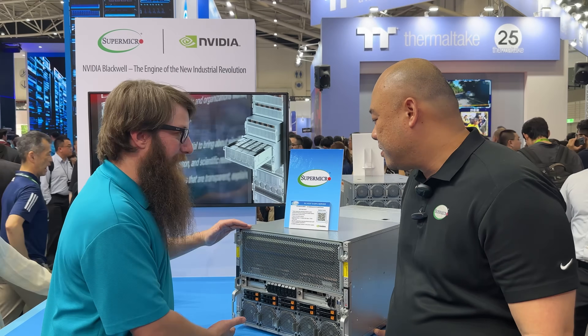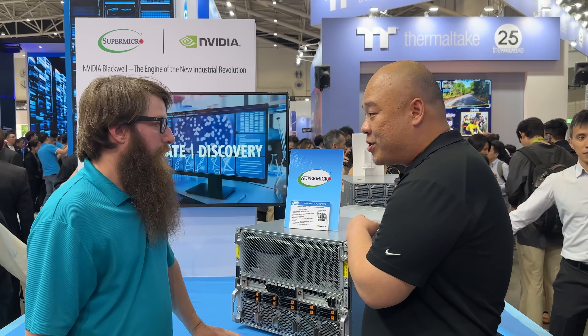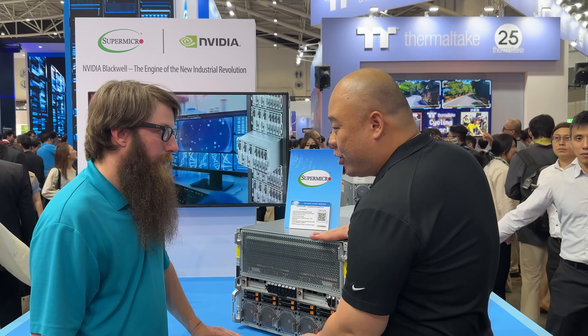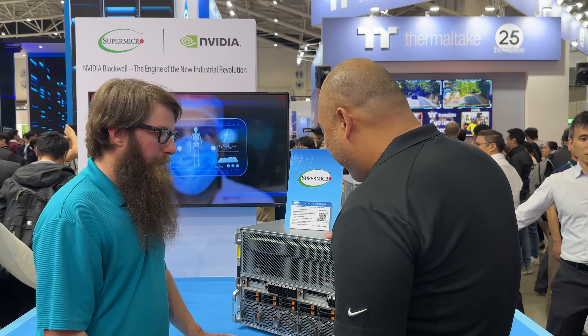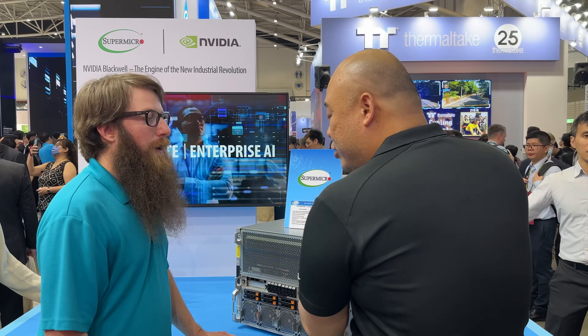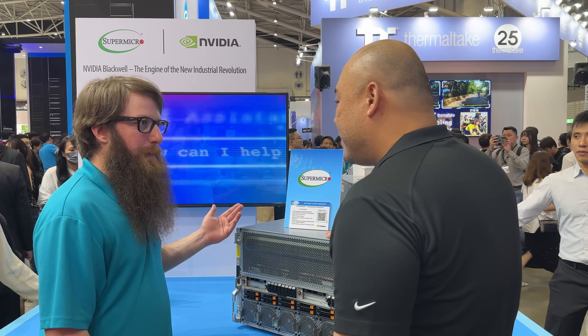This shorter unit is an 8U air-cooled system with B100 GPUs — 8 of them in an 8U form factor — paired with Intel Xeon 6 processors and up to 6 x 3,000-watt power supplies in a 3+2 or 4+2 redundant configuration.